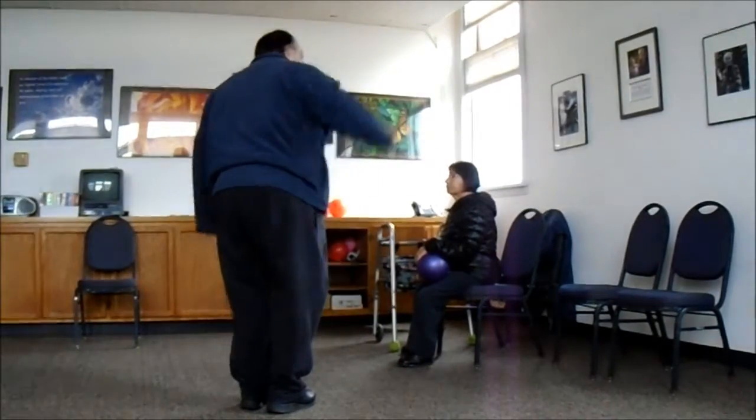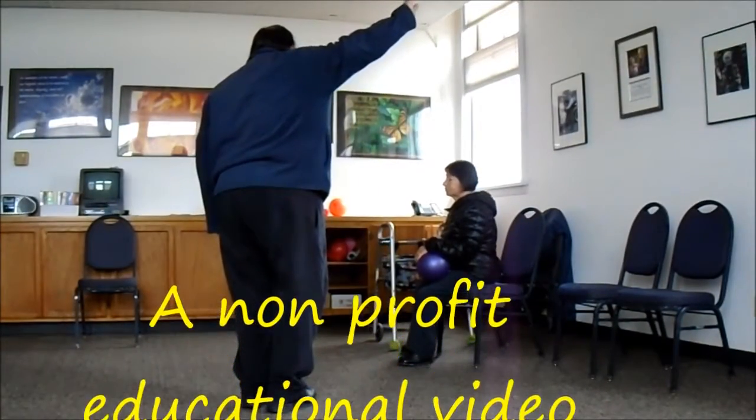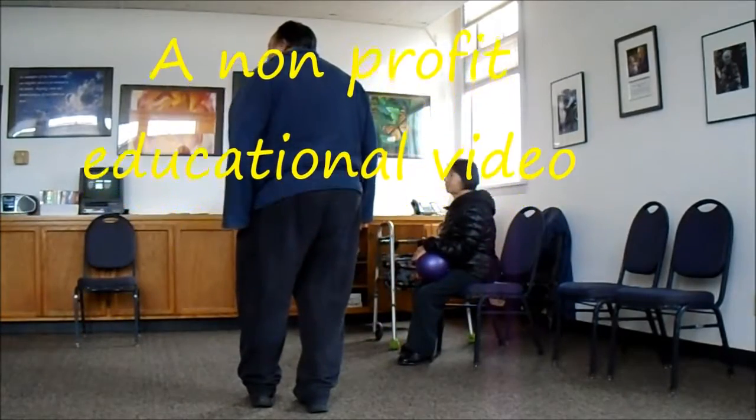Anytime you're facing the circle, it's inside. Anything that's facing the outside is outside. You got that?